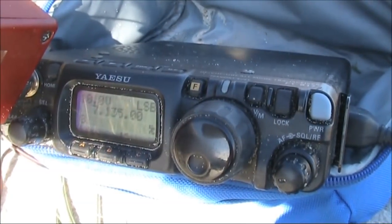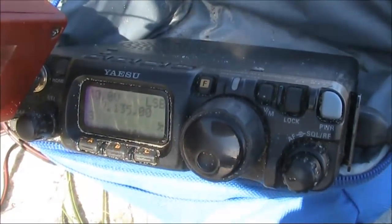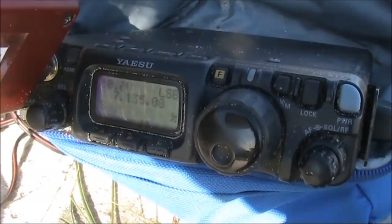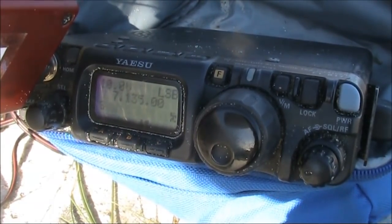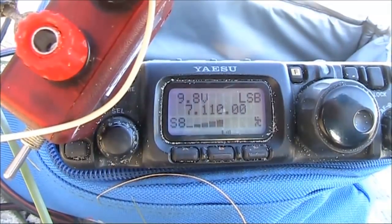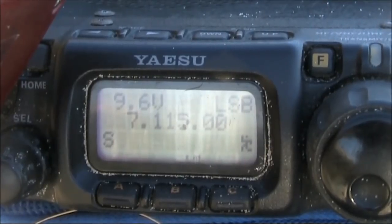VK3YE portable calling VK1 — Charlie Tango Portable. Good afternoon Peter, you're 5 and 9. VK3YE portable VK1. After nearly an hour, the voltage on receive is down to 9.6 volts.